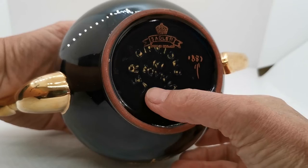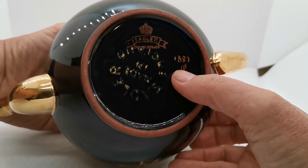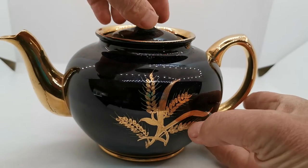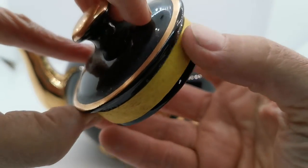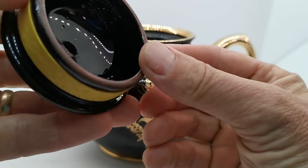Let me show you the factory marks here — the classic Sadler crown sash with 'Made in England' and 'Sadler England' again. There's a decorator's mark here, 1887 it looks like, in gilt applied on the base. Small, deeply recessed lid.